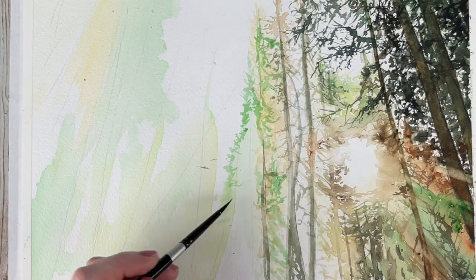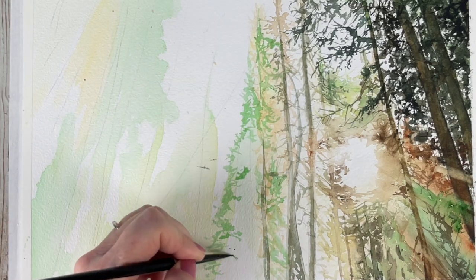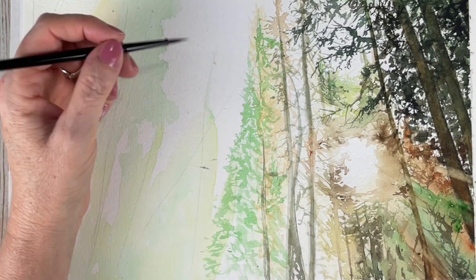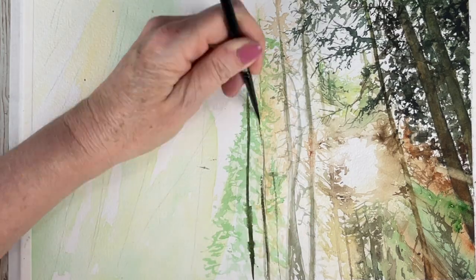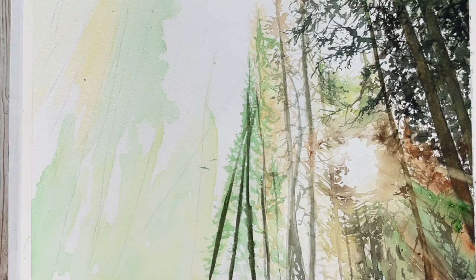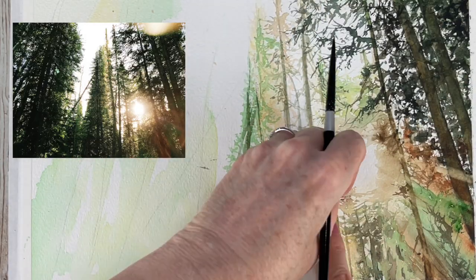As I get farther away from the sun the colors are becoming brighter and I'm getting back more of my concentrated greens. There are going to be some areas of shadow that I have to start putting in, so there is a lot of work to be done — as you can tell from the reference photo, there are a lot of trees here.